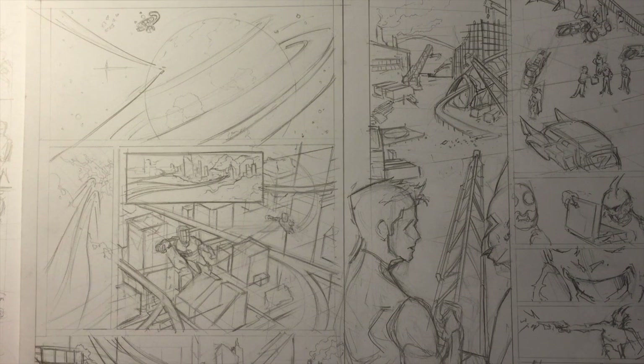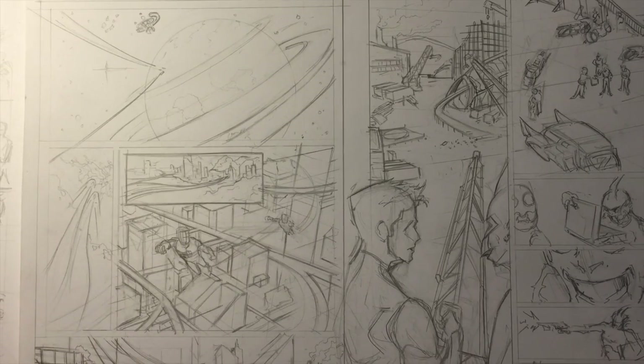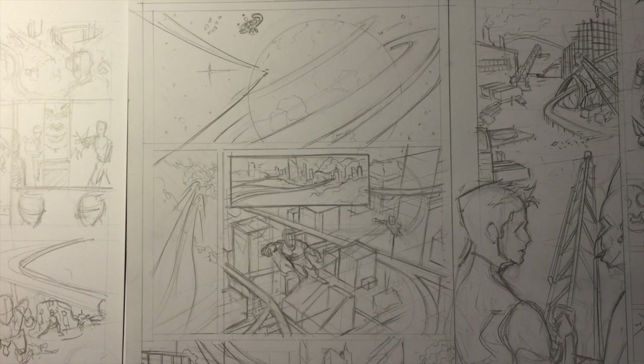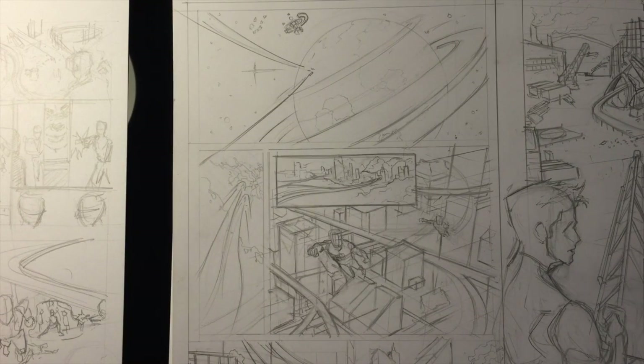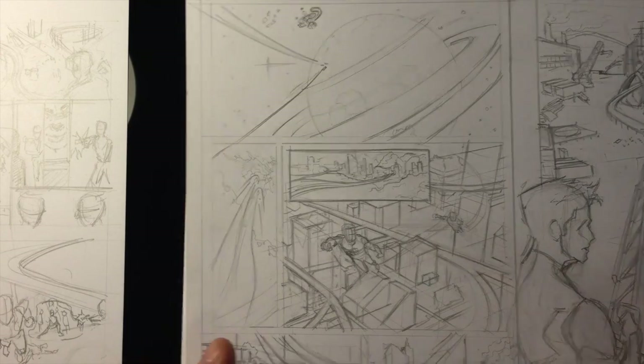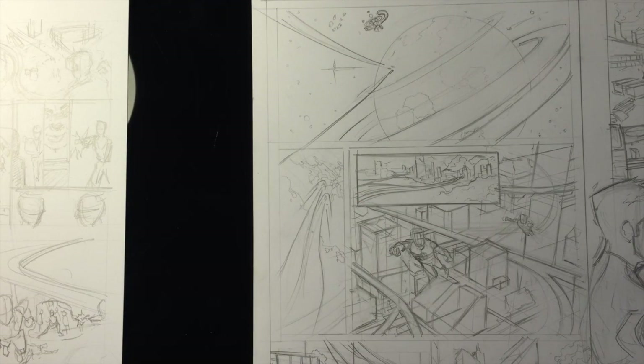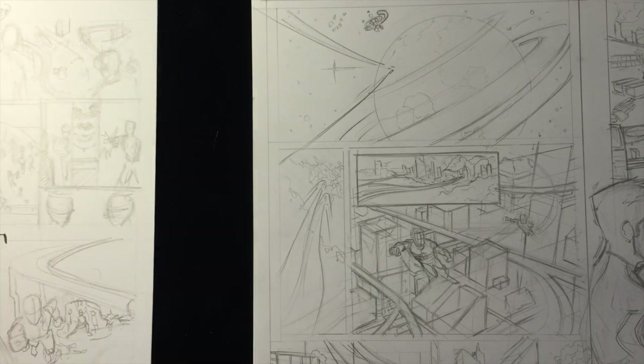Hey guys, welcome back. I'm about to do some thumbnail practice for a new project — a set of samples based around Green Lantern. I'll tell you why later, but first I want to break down what I'm about to do. I'll show the breakdown of my small thumbnails, then move on to bigger thumbnails, and at the end I'll demonstrate my process on the bigger thumbnail for the last page.